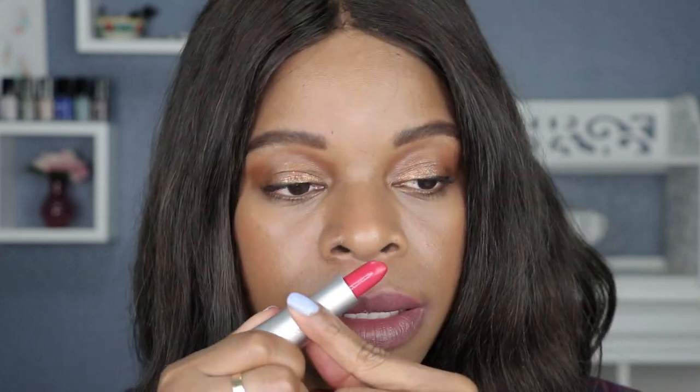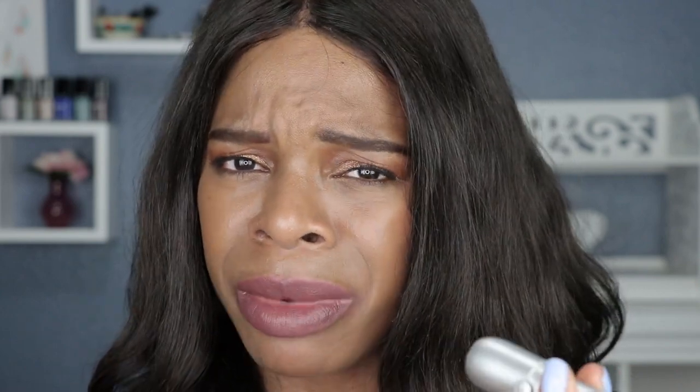Next up, the smell. It does have a very strong scent, but it's a pleasantly strong smell. So if you prefer not to have scents on your lipsticks, you probably will not like these. The scent of lipsticks doesn't bother me unless it's unpleasant — you know, unless it smells like feet or something.